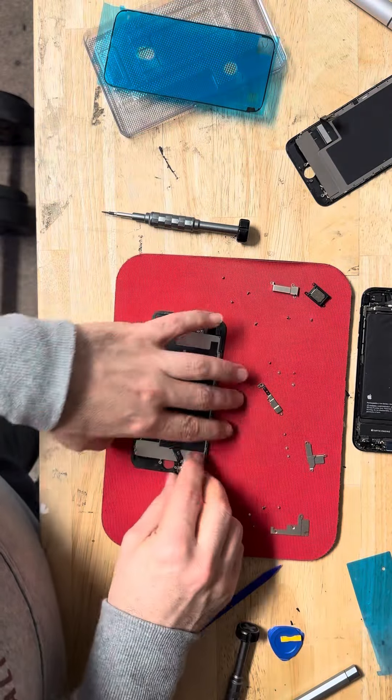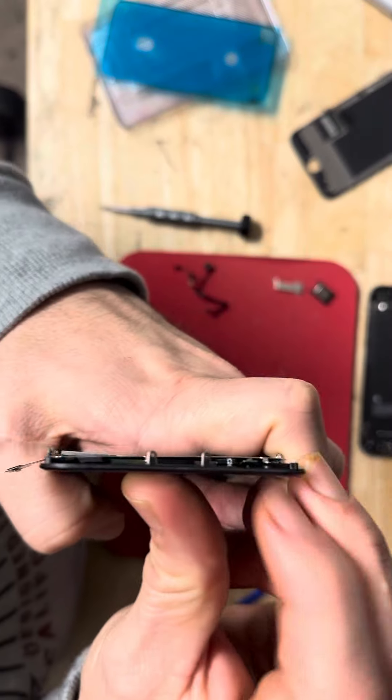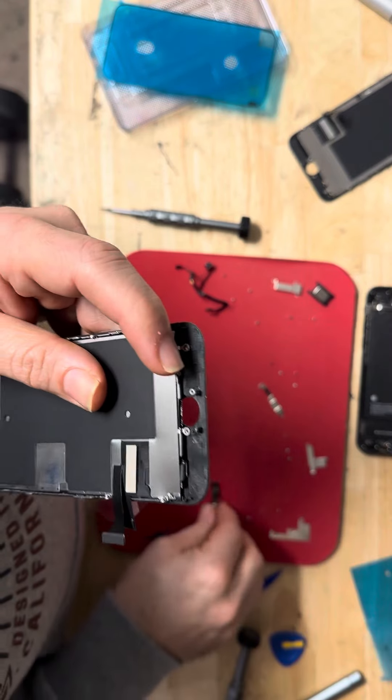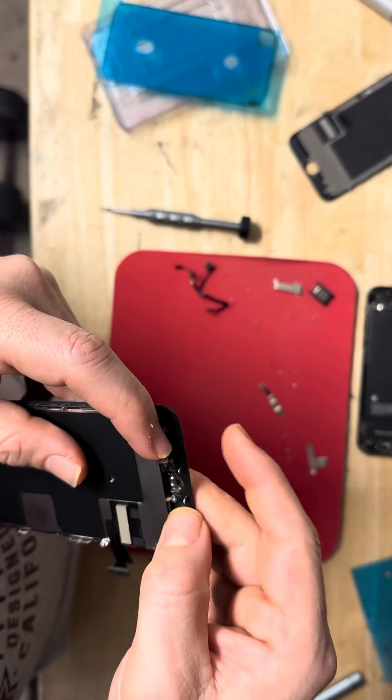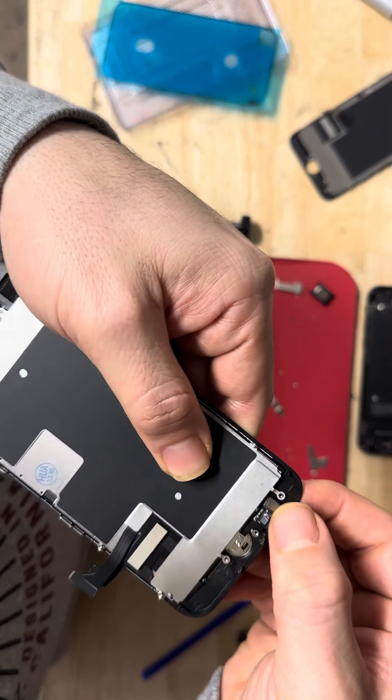This is the old screen. Now let's put the home button on the new screen — you remove the paper from the front. You put it from inside like this, and you close it.